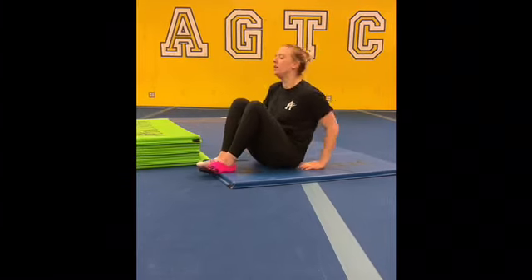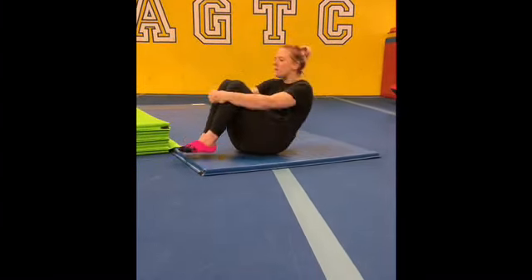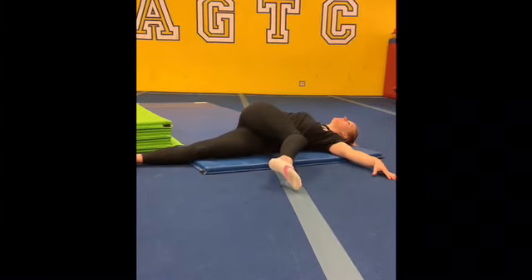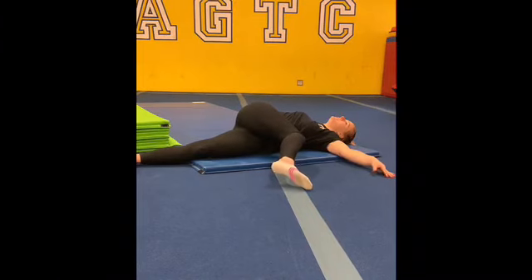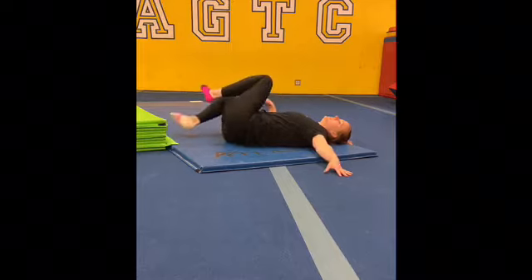After doing all of your bridge stretches, make sure you rock and roll your back just to stretch it the other way — rock and roll a few times. Along with that, you can lay down and do a crossover stretch: bring your right foot to your right hand, then same on the other side, left foot to your right hand, to get a good stretch and roll your back.